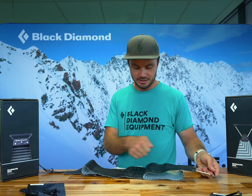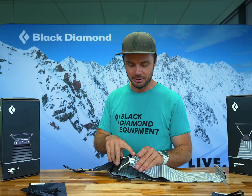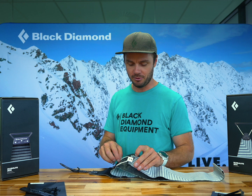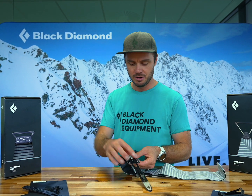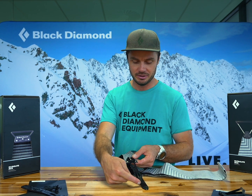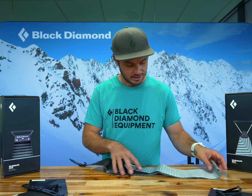I want to check the tips and tails. You can see the tip here has had a homemade repair before, so that's probably due for replacement. On the tail, this is the original tail — it looks in good condition, the strap is undamaged, and the buckle is also nice and straight.